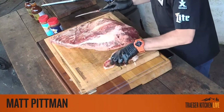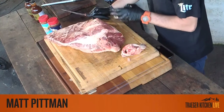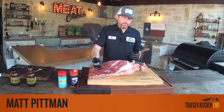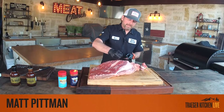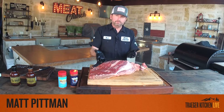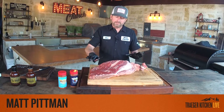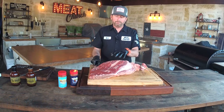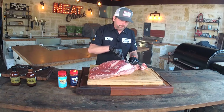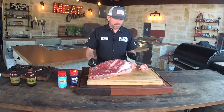For burnt ends, do I separate the point and flat? We cooked our brisket whole today, but to answer the question: I don't normally fully separate them. If I want slices and burnt ends from the same brisket, I make an incision along the fat line, fillet the flat up, and expose the point — but I wouldn't completely pull them apart. I'd cook it with them attached for a couple inches. I agree with Aaron Franklin that a whole packer cooks better when the two muscles are combined with the fat.